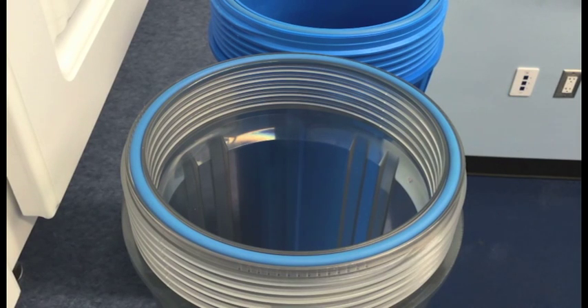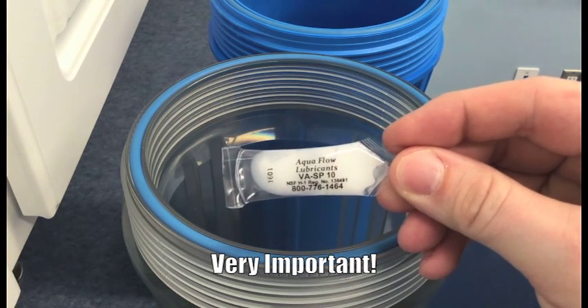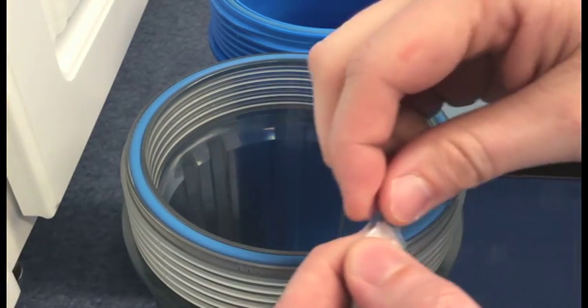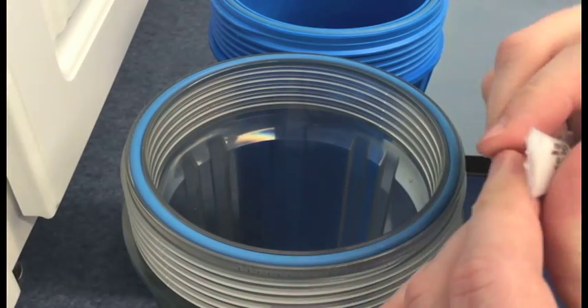Next, we want to lubricate the O-rings in each of the housings. Included with your system is a small vial of food-grade silicone grease. We'll want to apply a liberal amount and just spread it around with our fingers, making sure to lubricate the entire surface of the O-rings.